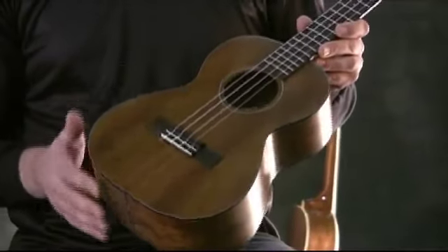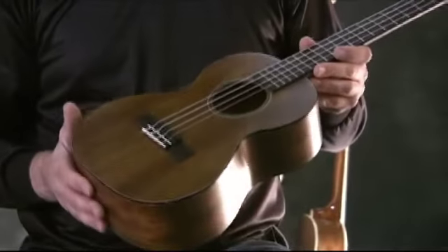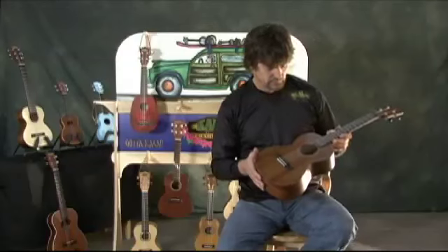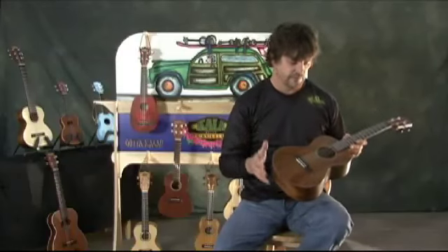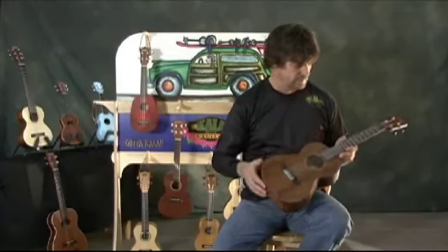This top — we've really thinned this top down, so this is going to give this a lot of projection, a lot of volume. Also cut the bracing way down on this, so the thing is minimally braced and very lightweight for a tenor, and really has a lot of sound.